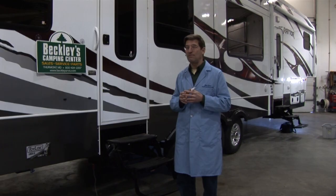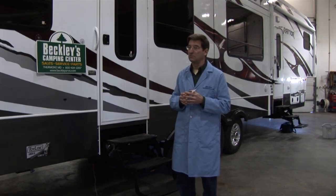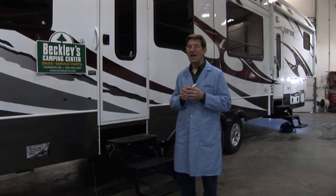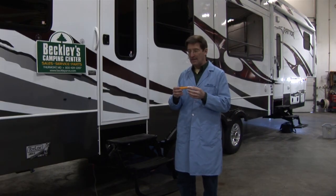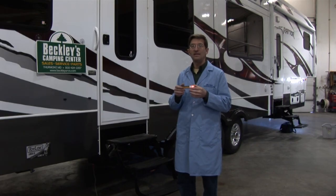By the way, you can use this exact same tester for checking your refrigerator at home or your stove. Any of these appliances should show up as completely benign — you should not be getting any beeps. Any time you feel a shock, something is wrong.